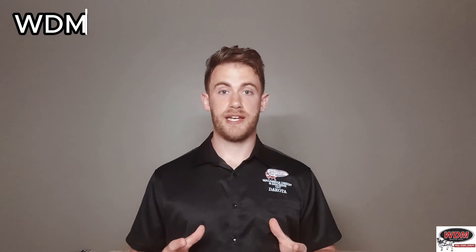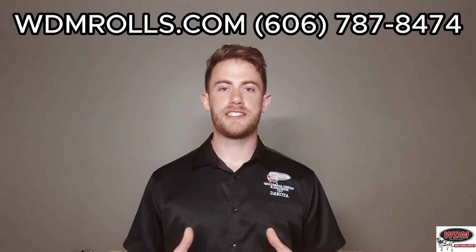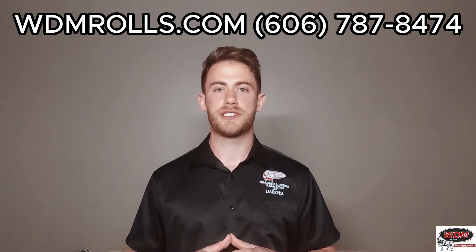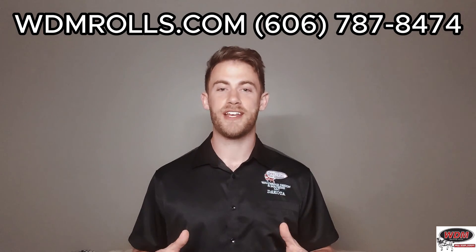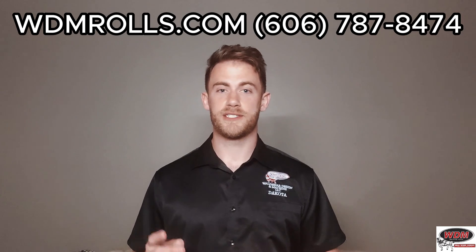I hope that helped answer any questions about using an initial pinch plate roll for rolling cones. There's a link to a video up here if you want to watch how to do it on a four-roll. This is the process for an initial pinch roll — if you have questions, feel free to comment below, reach out on our website, via email, or give us a call. We'd be happy to talk with you and discuss all things plate and angle rolling. Enjoyed being with you guys today and we'll talk to you next time.